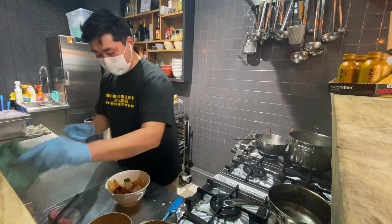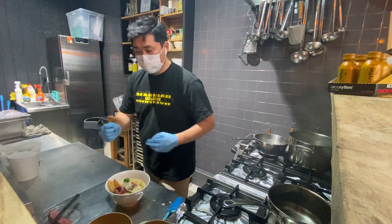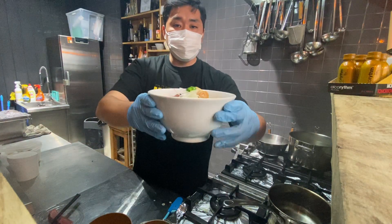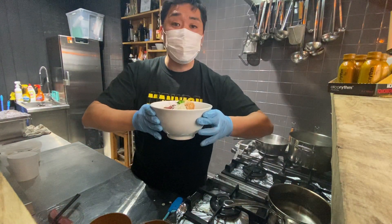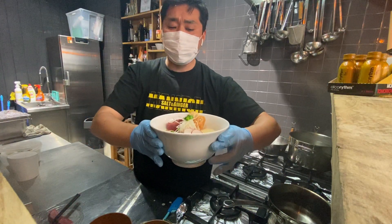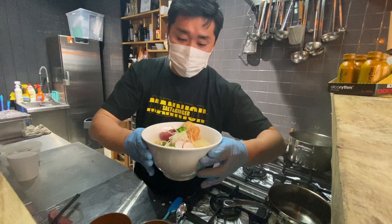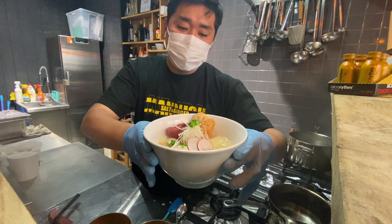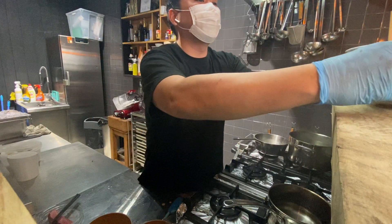Now it's done. Here we go — here is the Arigato gyukotsu ramen, the home version. You can arrange whatever you want, but I recommend not putting too many toppings because the taste will get messy. Okay, you want to try? Here you go.